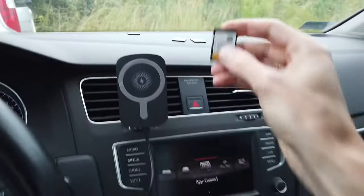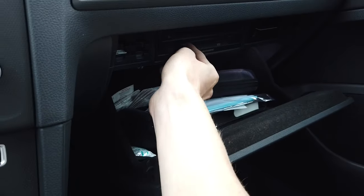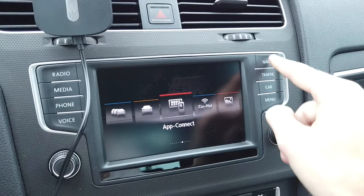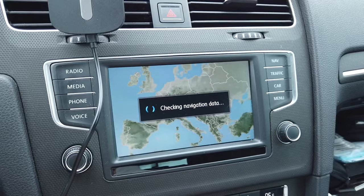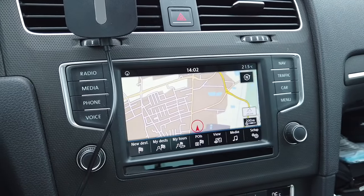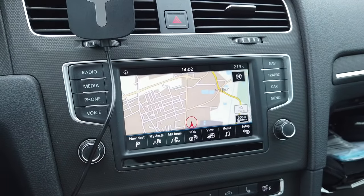Over here I have the original card and we will insert it just to make sure that the navigation is working correctly. We can see that this source contains a navigation database, and when I press nav we go to this screen, and after a few seconds when the card is verified we can see that the navigation is working.